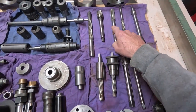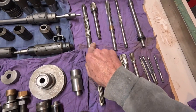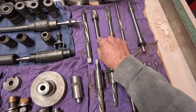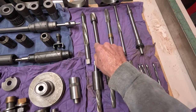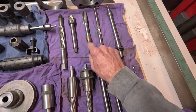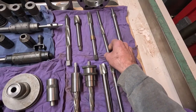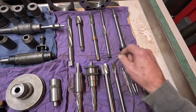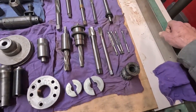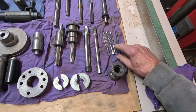Here are the reamers. This is the wrist pin reamer — particularly expensive, it's an adjustable reamer. And here is the cam bushing reamer for nose cone shovel heads. This one is a reamer for Sportster. Here is the rocker arm bushing reamer for a shovel head, and I believe Sportster's too. Here's an adapter for the wheel truing stand, and here are the little adjustable reamers for valve guides.